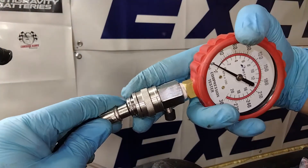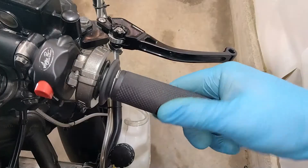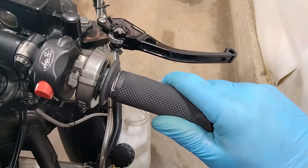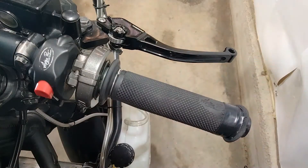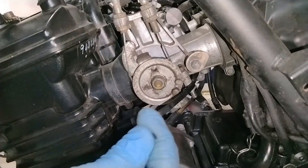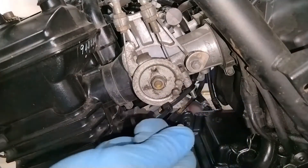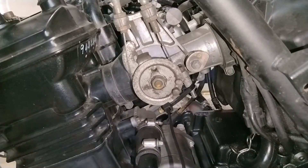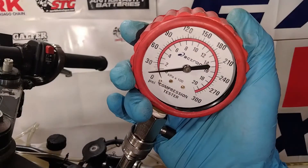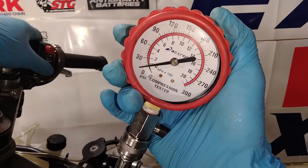Now that your tool is hooked up, all you need to do is press the starter button. This will turn the engine over and the tool will measure how much pressure is built up in the combustion chamber. The whole time you're hitting the starter button, it's very important you hold the throttle wide open. I'm going to zip tie this throttle all the way open to keep my hands free for the camera, so even though you won't see me holding it open, it is open the whole time. Hold the starter button down until the needle on your gauge stops climbing, but no more than about 10 seconds.